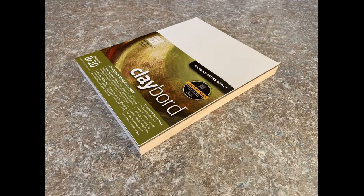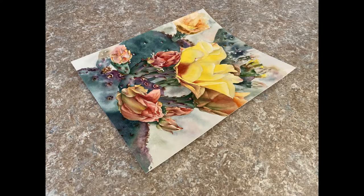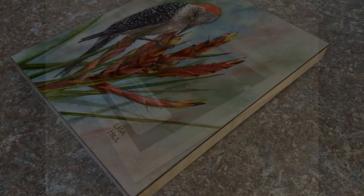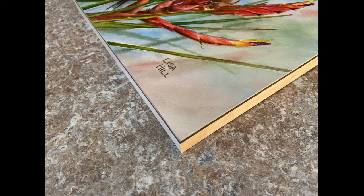I present my work using a unique method of mounting a painting on clay board. I paint on traditional cold-pressed watercolor paper, then mount the finished piece on the board. The painting is then sealed with a glossy acrylic gel medium, brushed on for a varnished effect.